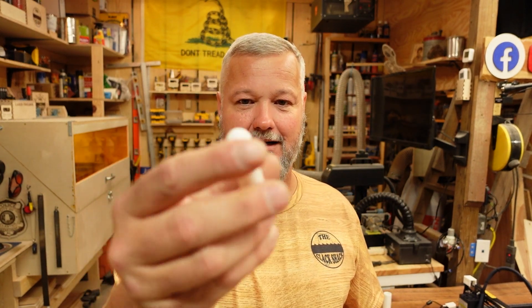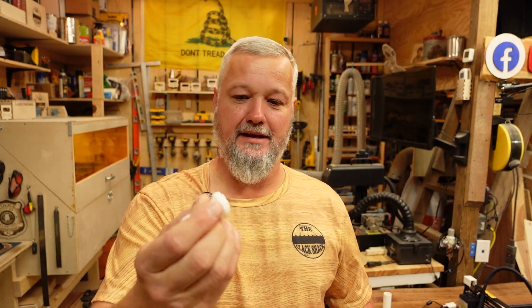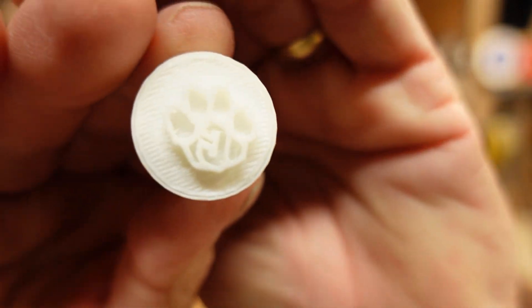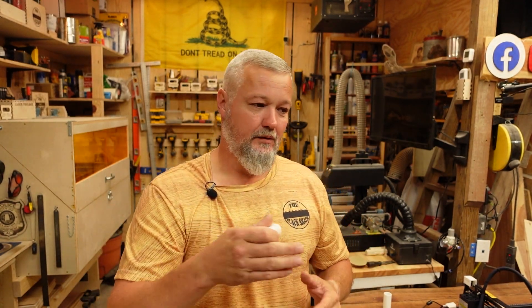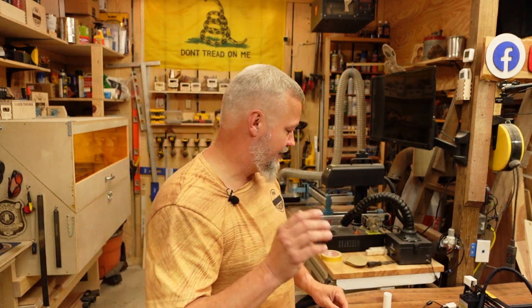I've got friends who do clay earrings and they wanted logos of some local high schools. So I made this little thing — it's oddly shaped, kind of looks like a nasal thing, but it's a stamp for clay with the high school logo on the bottom. When she makes her earrings, she can stamp the school logo onto whatever clay object she's making. I'm going to do a full set containing basically every school in our area, and I'm going to make a cool little laser-cut holder to put them all in — it's going to be sharp when I'm done.